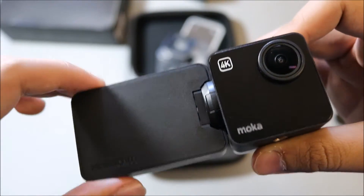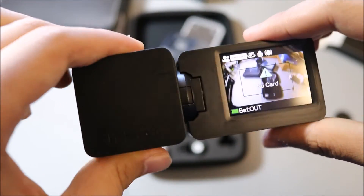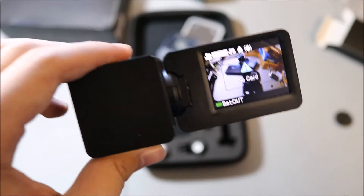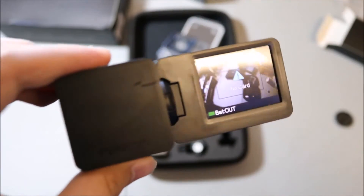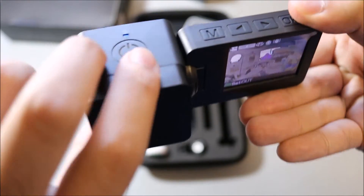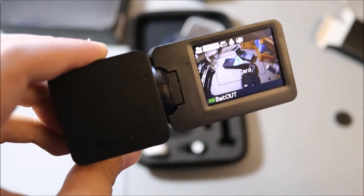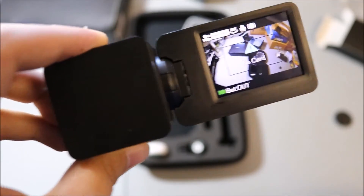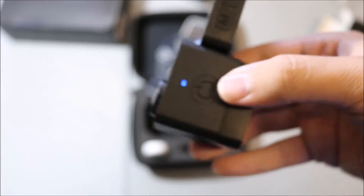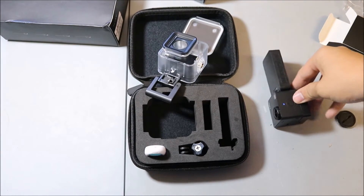I'm going to go ahead and test this out and put out some sample videos for you guys. This is from Mocha Cam — thank you guys from the Mocha Cam team. I was a little skeptical because you guys weren't really saying anything about the shipping process, but I am satisfied that it is here. I'm going to go ahead, get an SD card, put it in here, and see what the quality is like. Thank you guys for watching, and if you have any questions feel free to leave it in the comment section down below and I'll get back to you as soon as possible.